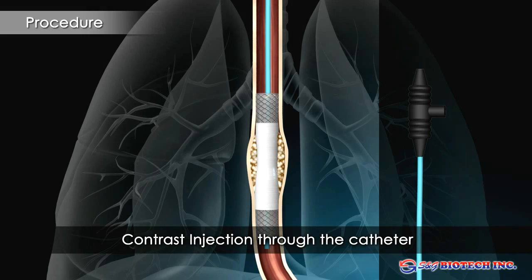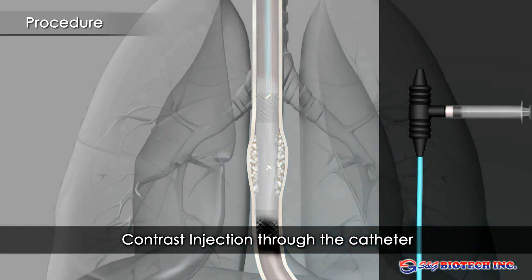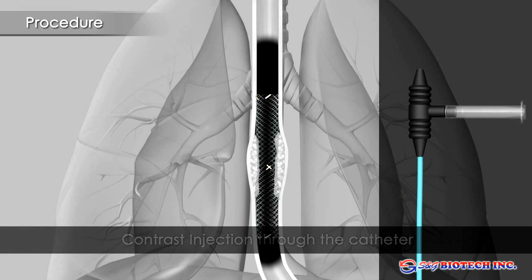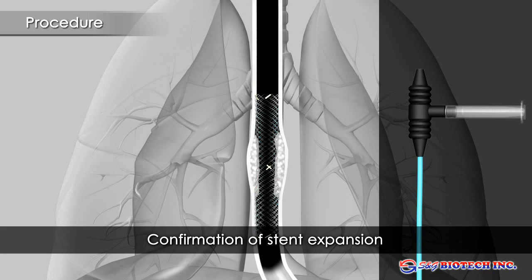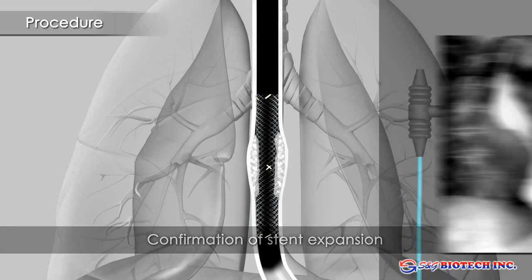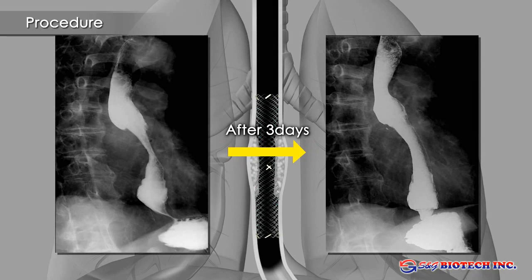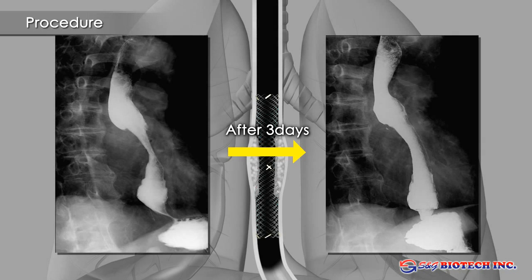If the degree of stent expansion needs to be assessed more accurately, this can be done by further injection of contrast or endoscopically. However, care needs to be taken not to displace the stent by advancing the endoscope through it. Nitinol stents reach their full radial force only after warming to body temperature and will continue to expand for several days. Balloon dilation should be avoided.